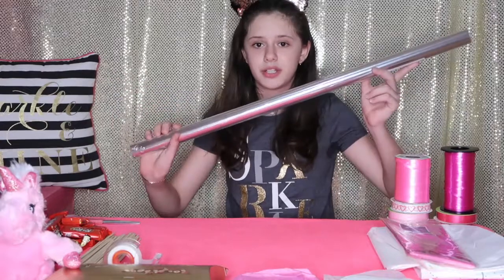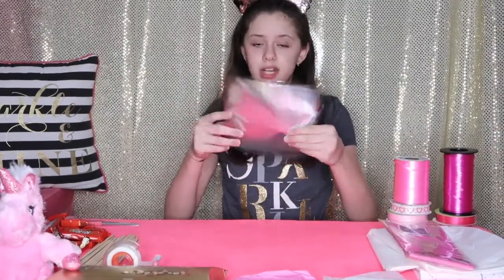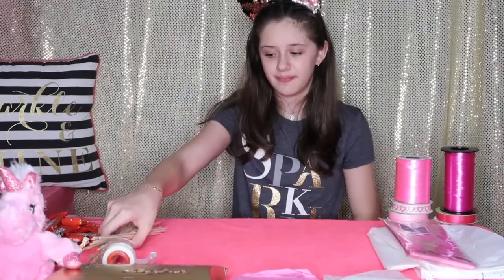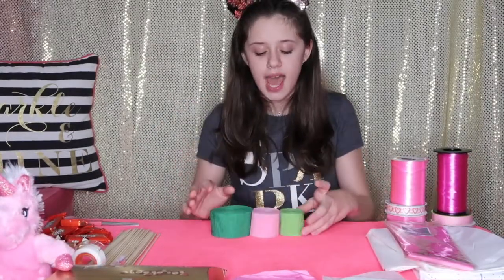The next thing you'll need is cellophane. I got this from the dollar store on a roll, and I already cut them into little squares. They're bigger than the tissue paper and have nice sharp corners, and I'm going to use this to wrap the chocolate. Next you'll need some bamboo sticks, which will be the stems of your flowers. You'll also need tape to secure the cellophane to the chocolate and the chocolate to the bamboo sticks.